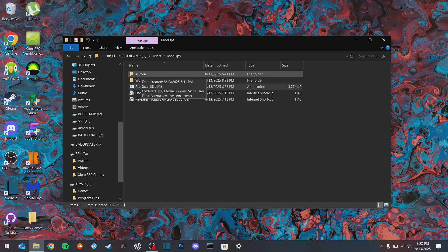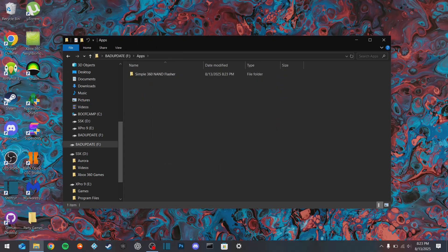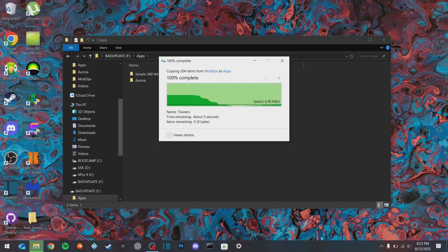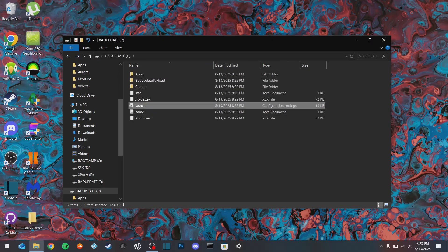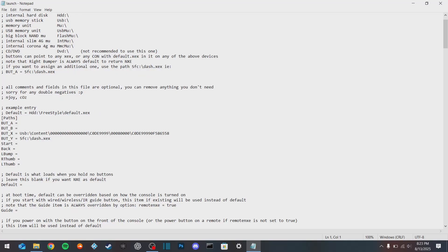We're going to take our extracted Aurora folder, copy it, go down to bad update, go to apps and paste in our Aurora folder. Then we're going to open up our launch.ini folder. This is what gets launched every time you run the exploit and your console is turned on. Go down to default and change the default dashboard. Type in: USB colon forward slash apps forward slash Aurora forward slash Aurora dot XEX. Save that, and now everything on the computer is done.